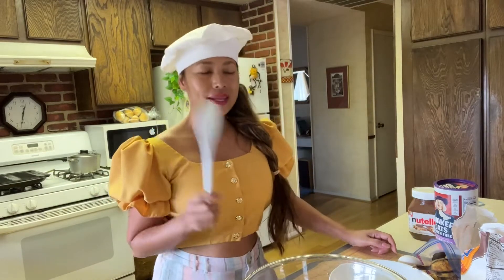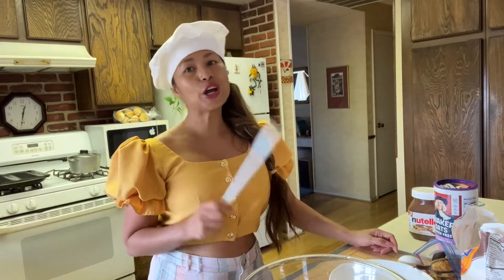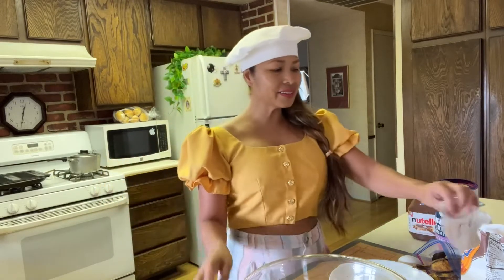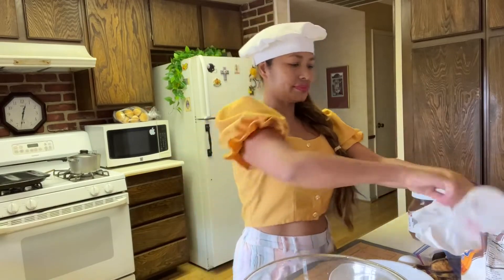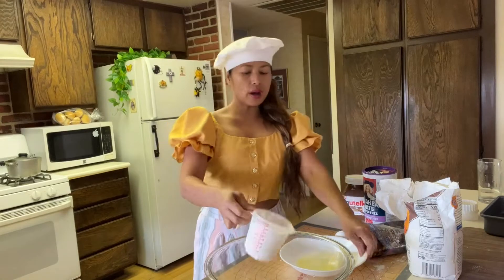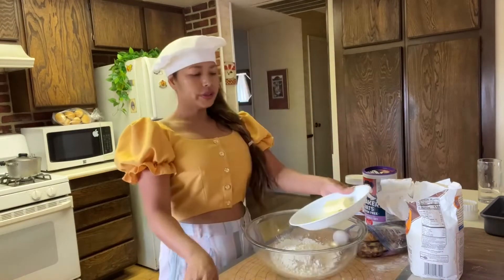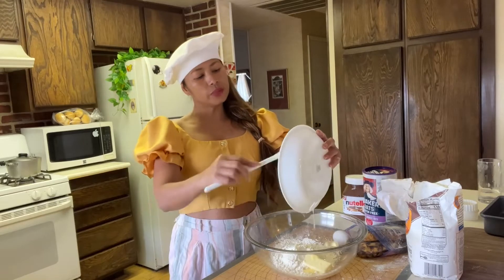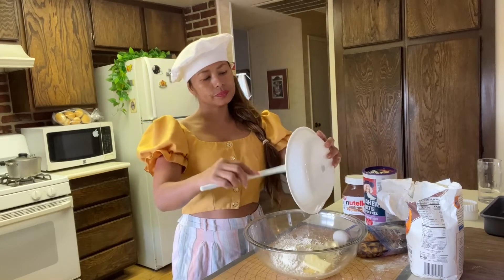Today I'm making oat banana Nutella cookies — that sounds amazing, right! So let's start. I have one cup of all-purpose flour, a tablespoon of softened or melted butter, and one egg.